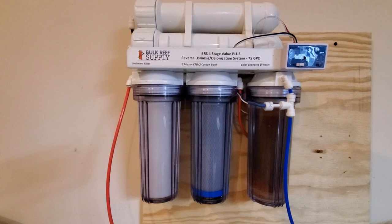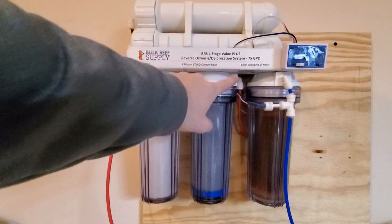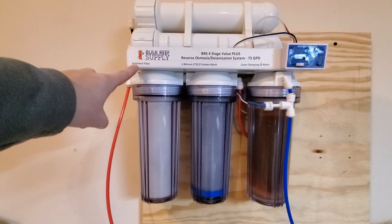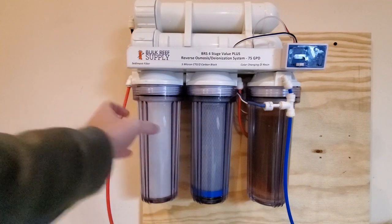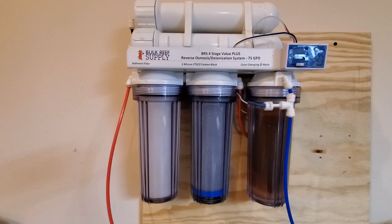One thing I'd really like BRS to do is make stickers for when you upgrade the system. You can see we have the color-change DI, the micron carbon block, and the sediment filter — it'd be nice to slap a sticker on the new configuration so that if someone else gets the system they know what everything is. Just a little tidbit — it would really idiot-proof the thing.